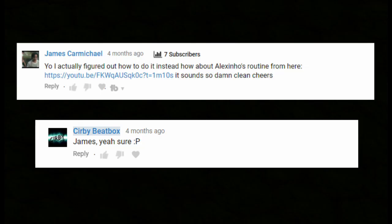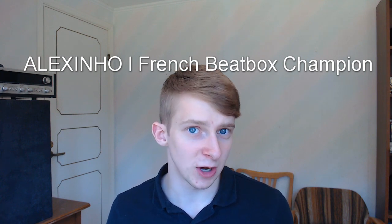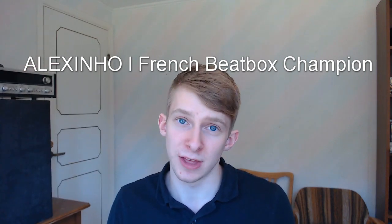Welcome back guys, my name is Kirby. Today we're making an Alexinho pattern for you because we got this request right here from James: 'Yo, I actually figured out how to do it. How about Alexinho's routine from here? It sounds so damn clean.' I said I was gonna do it, I went out and did it. That video is called Alexinho, French Beatbox Champion. You can check that video out in the description — I put that link down there.